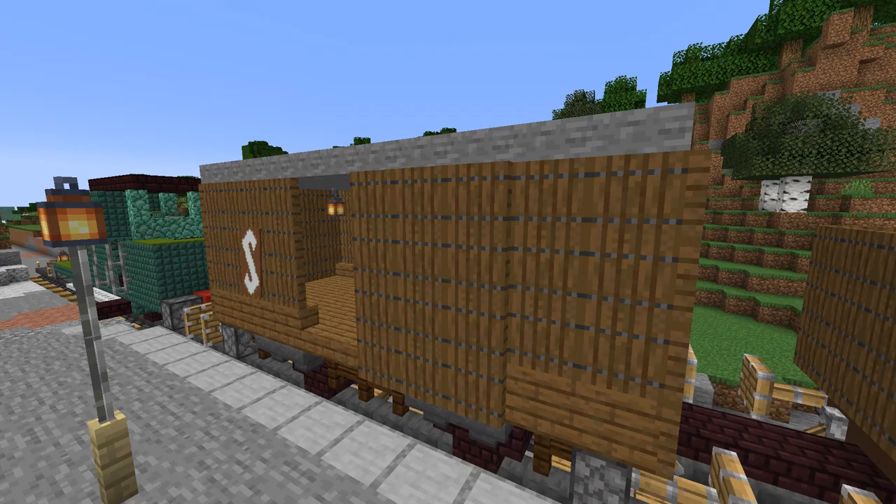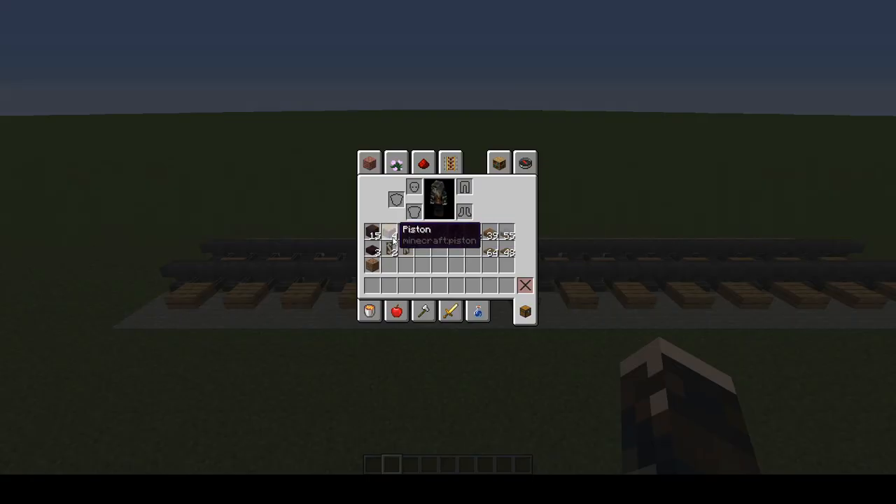To make the goods van you will need: 15 grey terracotta, 4 pistons, 4 levers, 14 dark oak fences, 16 spruce stairs, 16 nether brick stairs, 8 hoppers, 39 spruce slabs, 112 spruce trapdoors, 55 stone slabs, and 3 nether brick slabs.